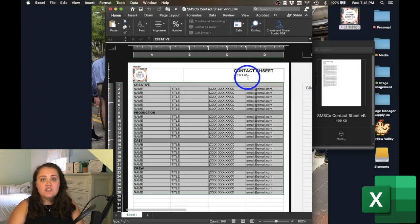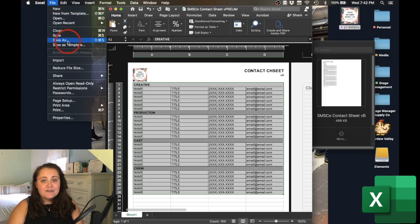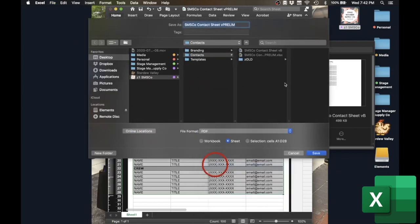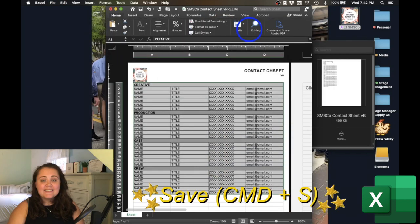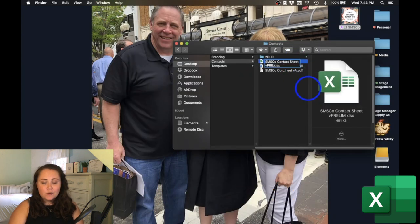Once all of the content in your document is looking good and you're about ready to send it out into the world, we're going to change the version in our header to Version A. Double-check that the footer looks good — which it does — and then use File > Save As or File > Print to PDF your document. Finally, I'll save the document, close out, rename the document in the Contacts folder to Version A, and then email the document out into the world. Congratulations!